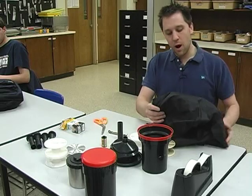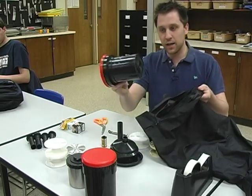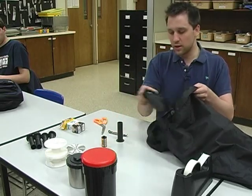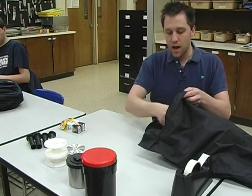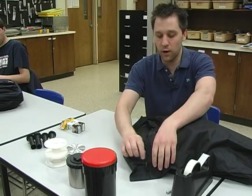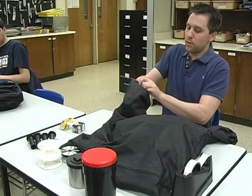Normally, I would take the light-safe bag and put in my tank, reels, funnel, lid, pipe, film, can opener, and scissors, and zip them shut in the bag. This bag has two zippers that prevent light from entering — one zipper goes one way, one zipper goes the other way. Then I would put my arms into the holes of the bag.